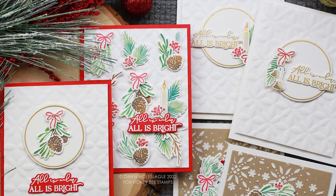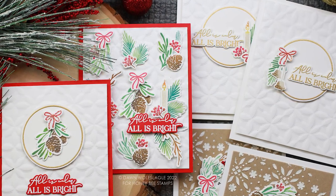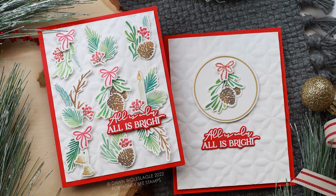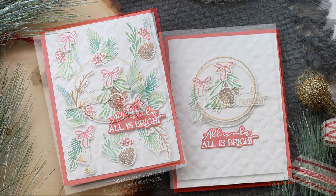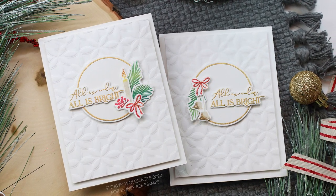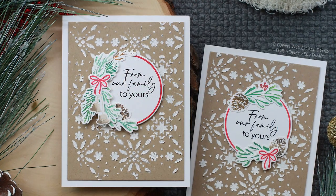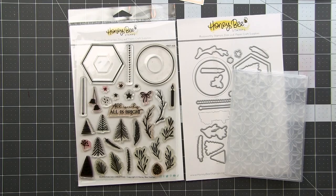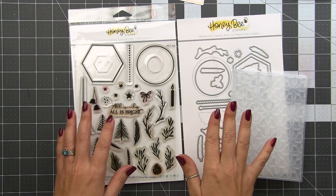Hello everyone and welcome back, this is Dawn. I hope you have your favorite beverage today because I've got a fun one for you. I'm going to show you how to take one design and piggyback off of it to create several designs for mass production. Mass production is not always my favorite because I get bored making the same design over and over, so this is perfect if you're like me — you need variety even in mass production.